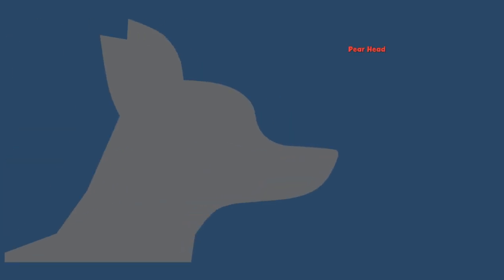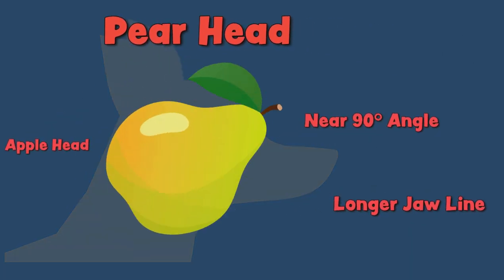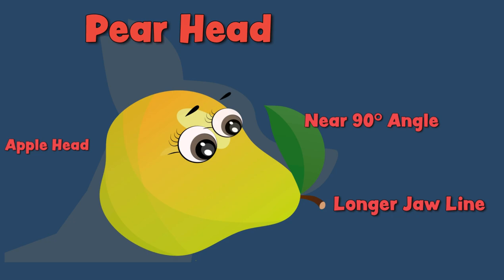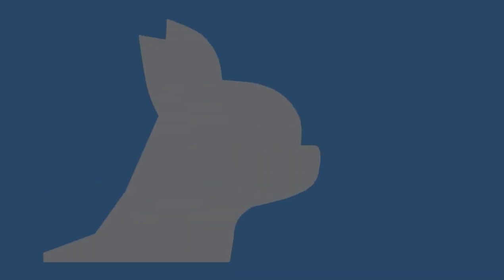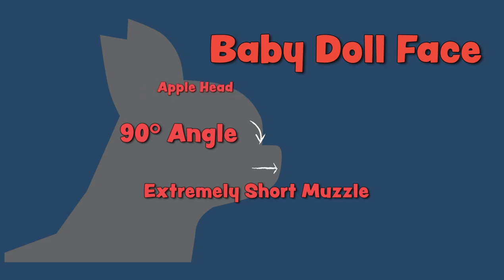So what about the layman's term pear head? A pear head Chihuahua is basically an apple head but just with a longer nose. Think of it as a Chihuahua having an apple head dome but with the longer nose of a deer head. And then there's the other extreme — a baby doll face. A baby doll face is an apple head but with an extremely short nose. These are my favorite.